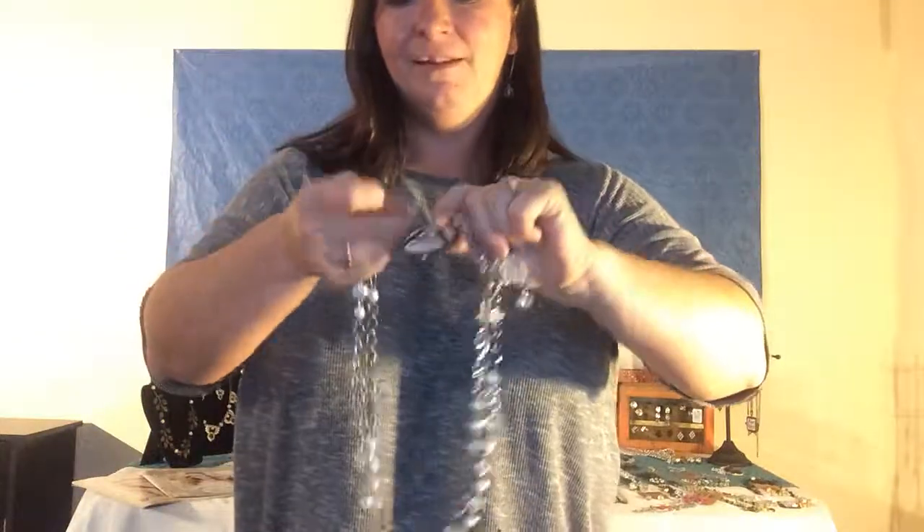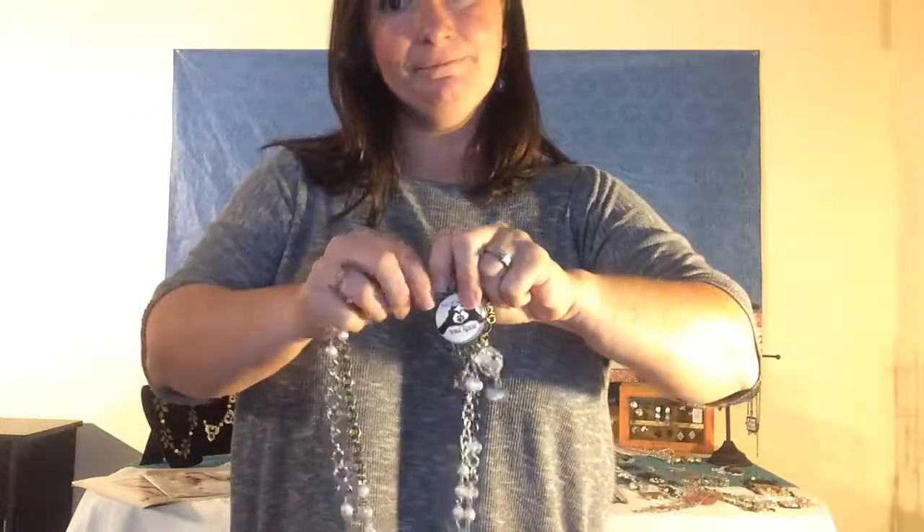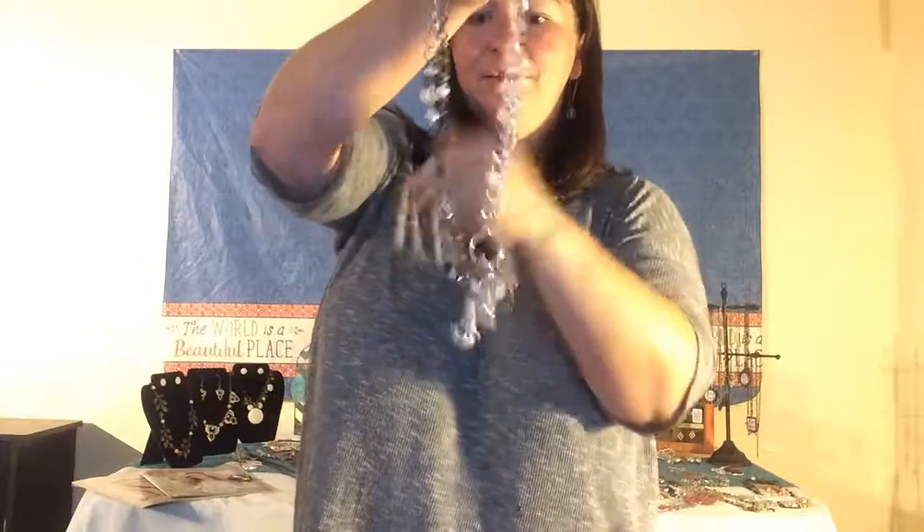If you want to put a Lorena onto your Tabitha, you take the lobster claw on one end and hook it to it, and then you take your lobster claw at the end of your Tabitha and hook it to the other side. And you have the Tabitha with your Lorena.